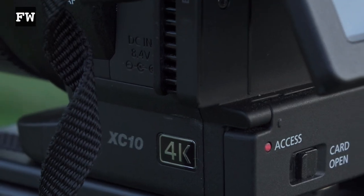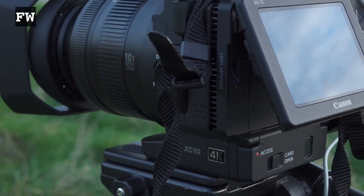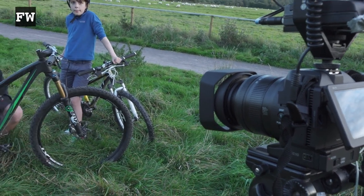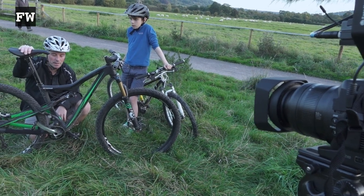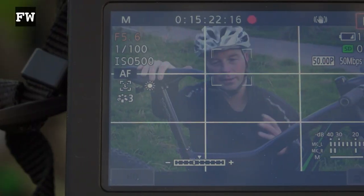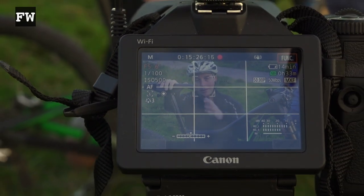It's a total donkey. It's fair to say the XC10 isn't going to be for everyone, although if you're an existing Canon user with other Canon cinema cameras and you want that log image — and maybe you've got some CFast 2 cards if you're shooting 4K — then possibly the XC10 could fit into your lineup. It's not terribly expensive and it does shoot some very nice images. I could certainly see it being used for documentary work or news interviews.